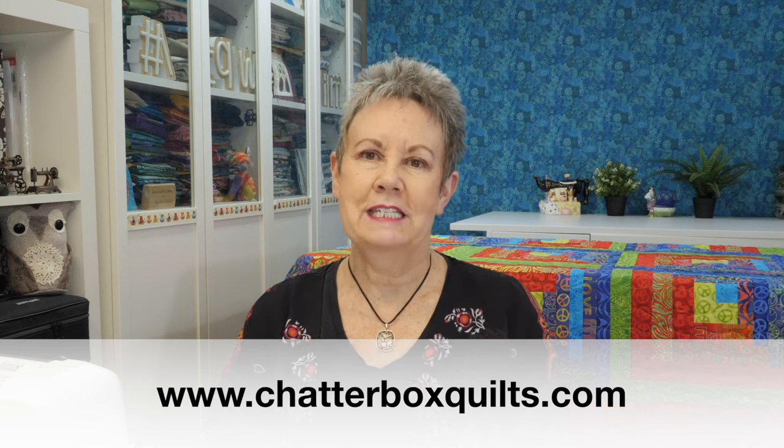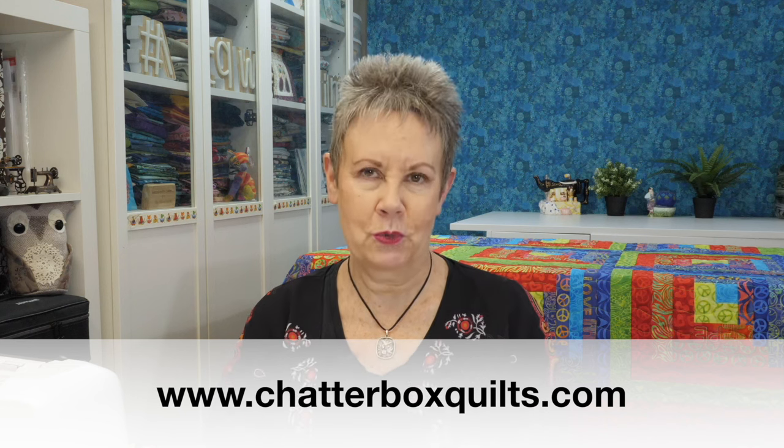Thanks for watching! I hope you enjoyed the video — if you did, be sure to give it a thumbs up and remember to subscribe and hit the bell so you'll be notified when I release a new video. You might be wondering how I join my binding edges before putting the binding on the quilt — don't worry, I've got you covered. Check out my other video that shows my favorite way of doing that. For more helpful quilting information, visit my website at www.chatterboxquilts.com.